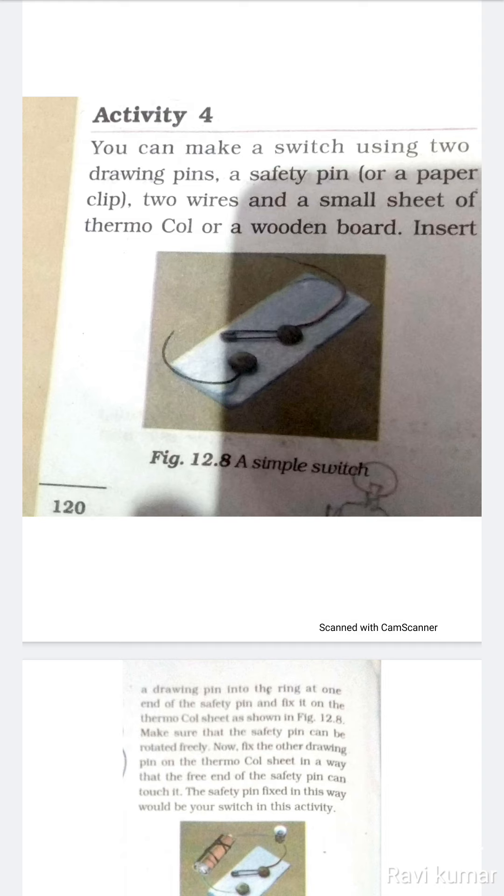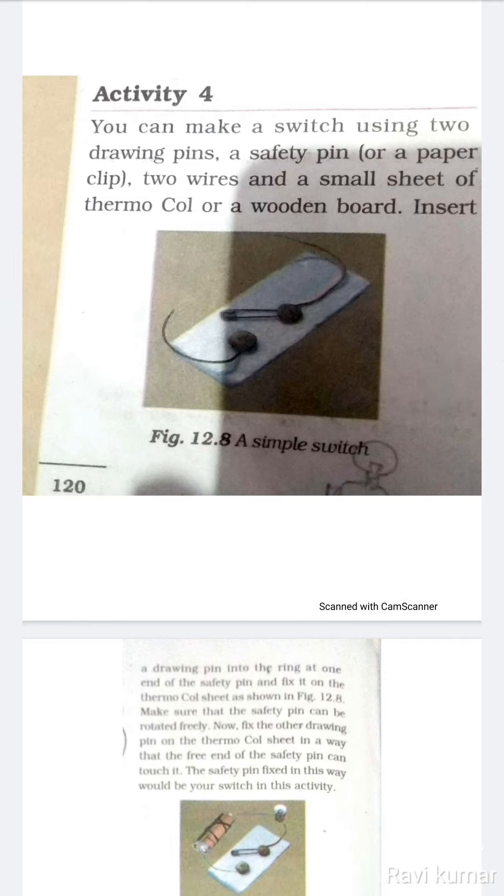Now fix the other drawing pin on the thermocol sheet in a way that the free end of the safety pin can touch it.